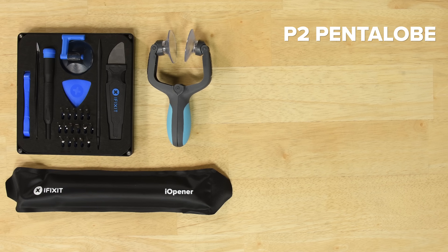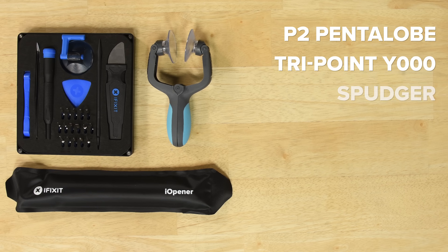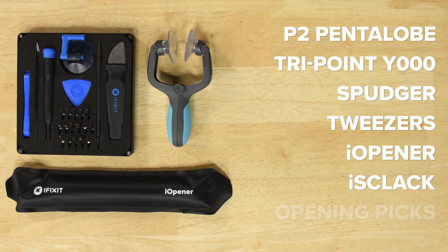For this repair you're going to need a P2 Pentalobe screwdriver, a TriPoint Y000 driver, a spudger, tweezers, an iOpener, an iSclack, and opening picks.